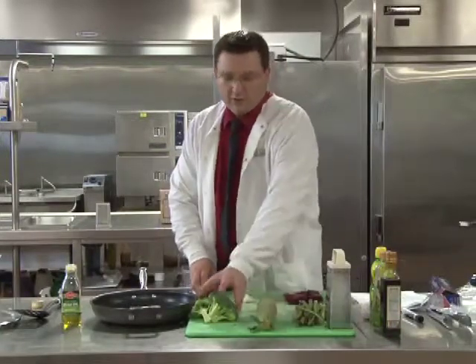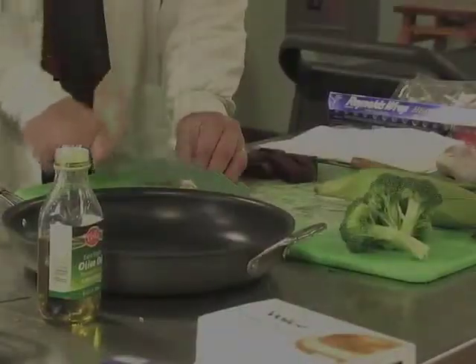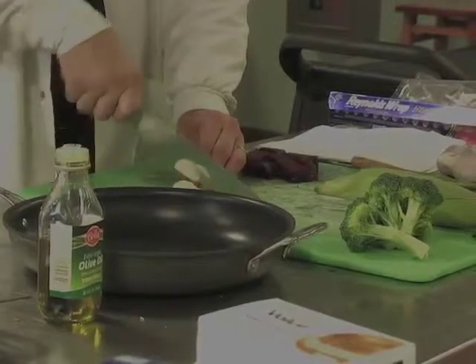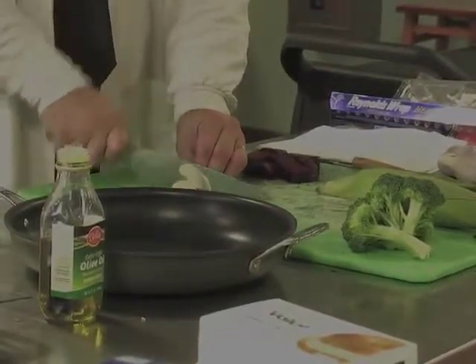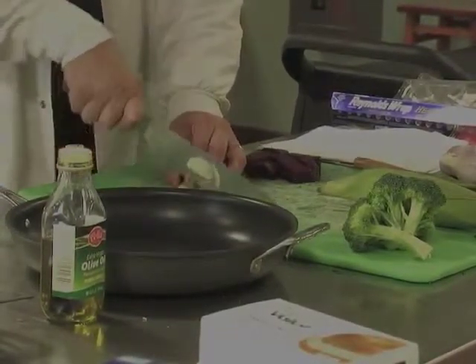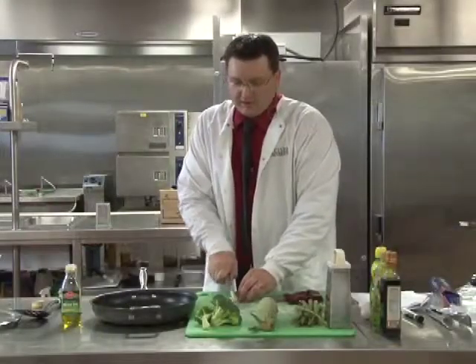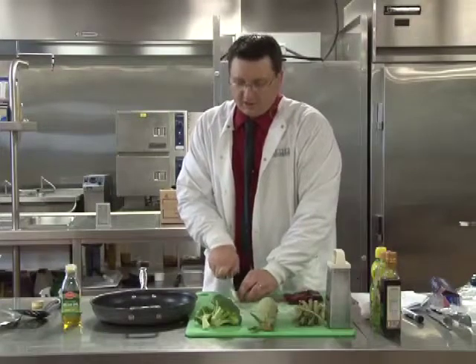The first thing we're going to do is cut up our garlic and mince it, because we're going to add it to the pan with some olive oil. We're going to begin to reduce the garlic so that we have a really nice flavor for our sautéed vegetables.